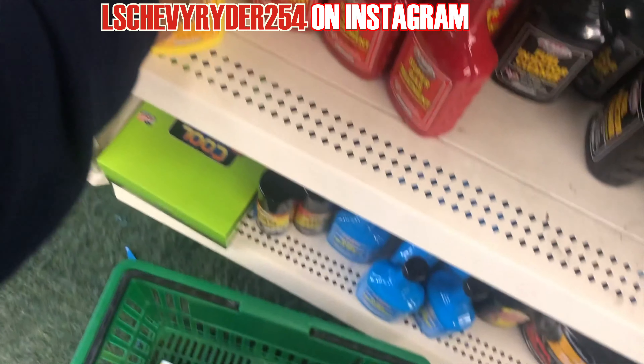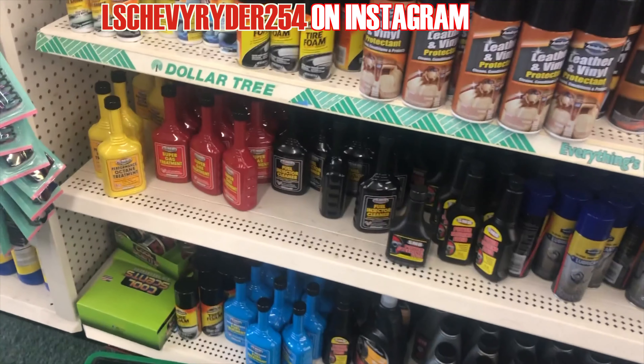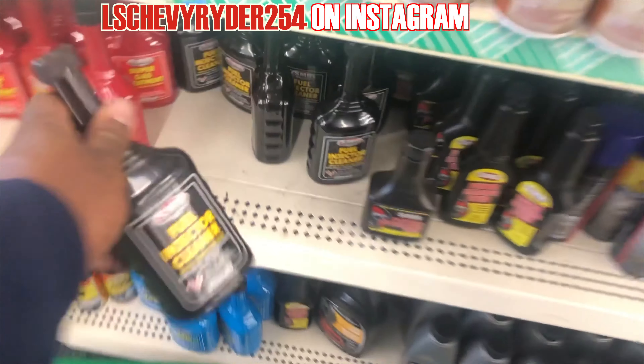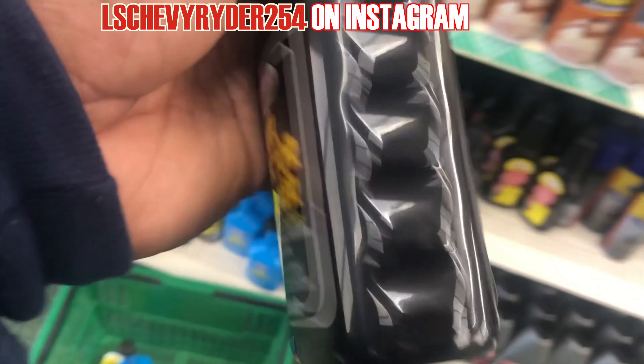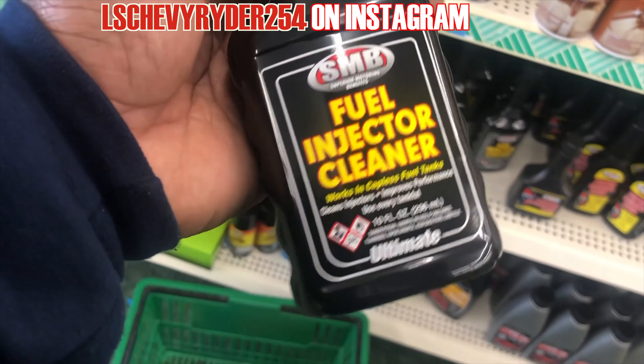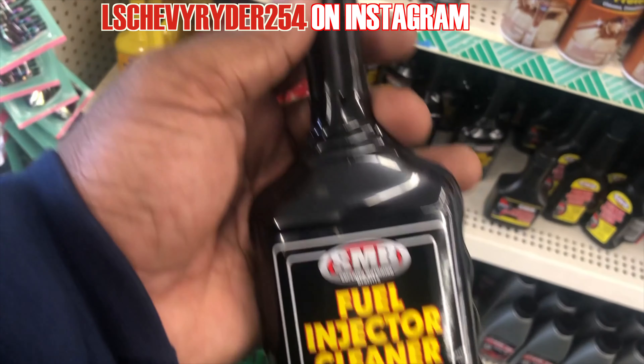Performance 18. Super grass. We got some fuel injector cleaner, you know what I'm saying? It won't hurt. You don't wait until something goes wrong — stay on top of it.